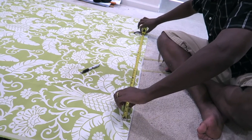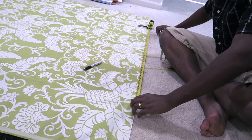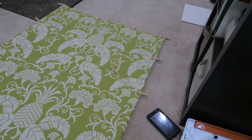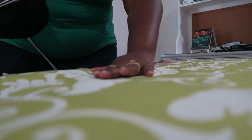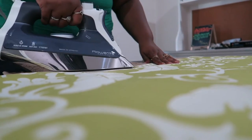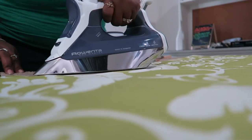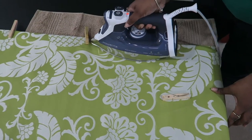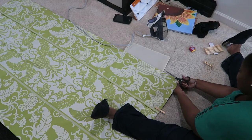Before this, we took measurements of our window and our blinds so that we could center our fabric and make sure that the pattern of our pineapples was in the middle of our shade. We made sure to measure about an inch wider on each side so that we had room to fold over. Once we had the correct width measurements, we folded down the sides and used the clothespins as a guideline so we could iron down the creases — which is where we'd actually be cutting our fabric.